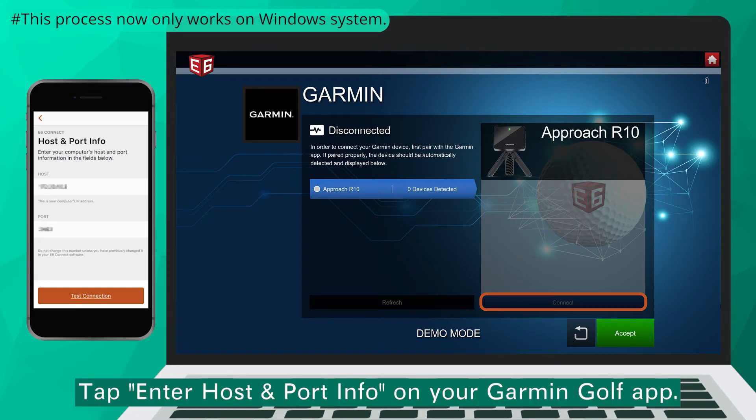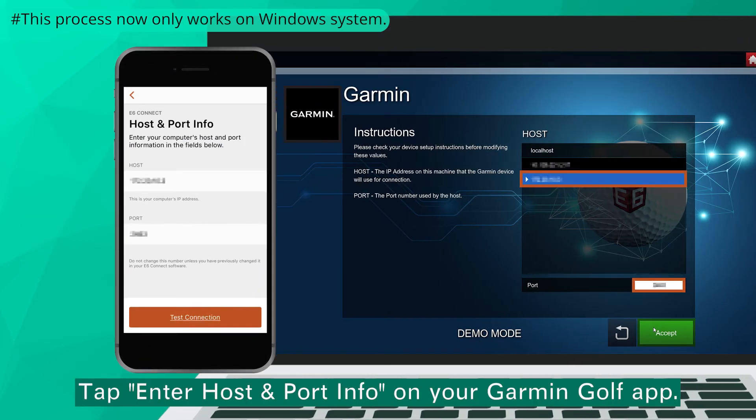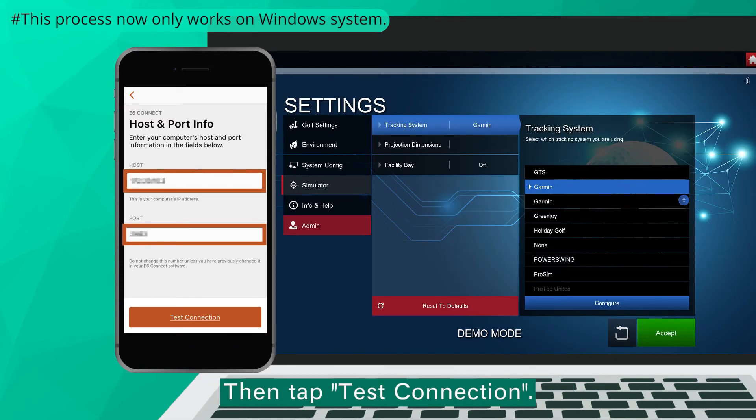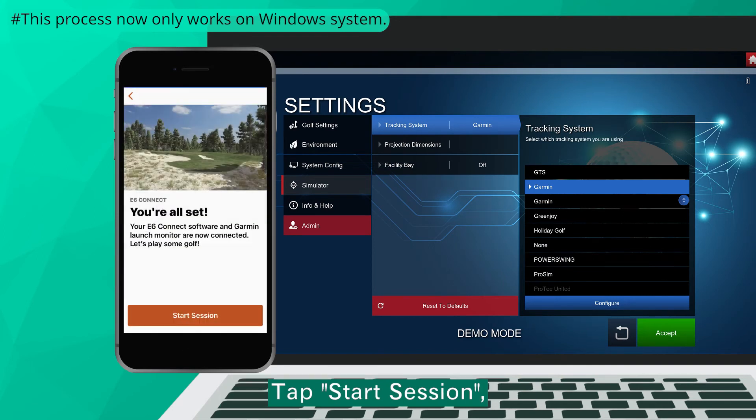For the latter, tap Enter Host and Port Info on your Garmin Golf App. Enter the host and port information of your computer in the text fields, press Accept, then tap Test Connection.